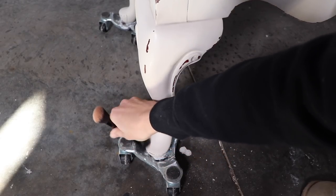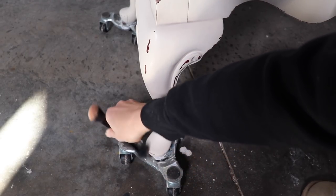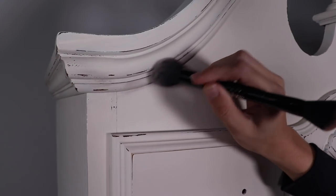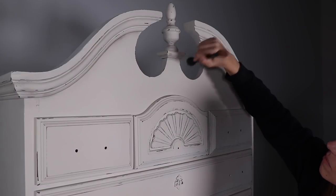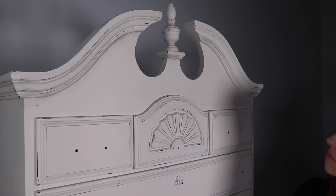I just repeated this process all over my piece. I found it was better to go all the way to the top and work from top to bottom, so that if I got any powder on a section I hadn't touched yet it wouldn't have wet wax on it — it was just easier to work top to bottom.